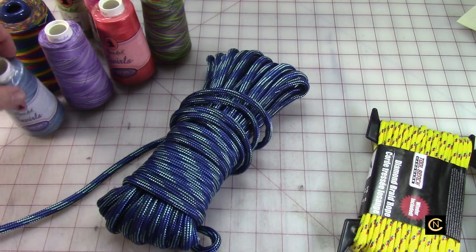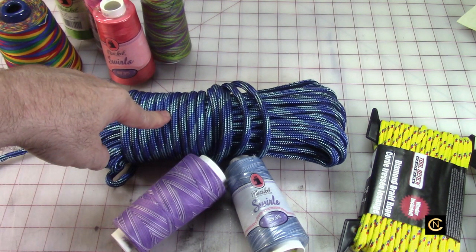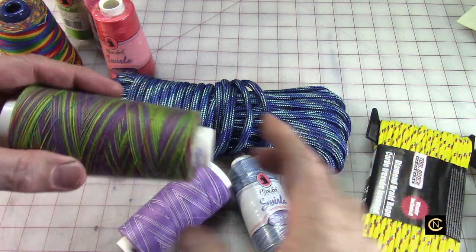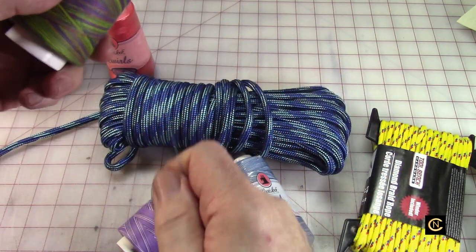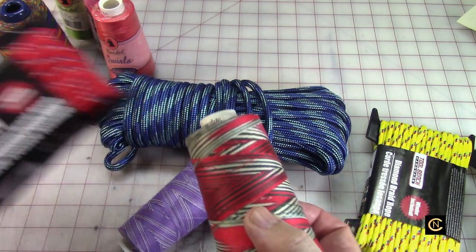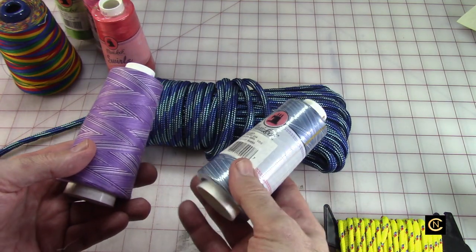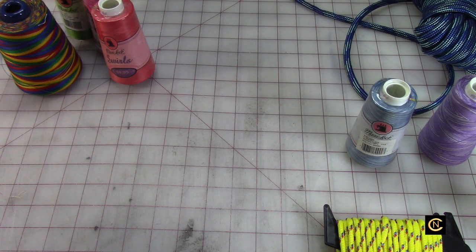Now, you all remember this rope from before. I have two different variegated threads here — I've got this blue if I want to stay in the blue family, but then I've got this purple which would look really good on it too. Don't be afraid to blend and mix colors — you never know what you're going to get. Look at the variegated threads, they're just so much fun. Maybe I'll wrap a bobbin with one and sew with the other — that's an option. Keep your options open, be a little daring, don't feel like you have to use the same color all the time.